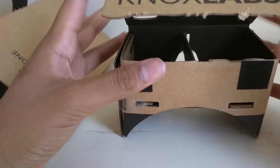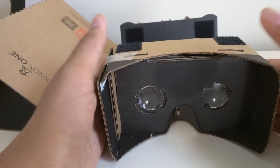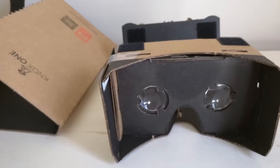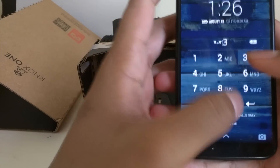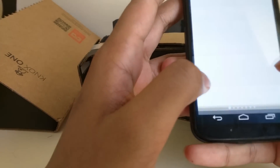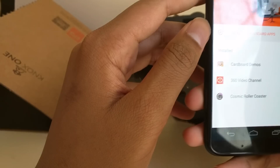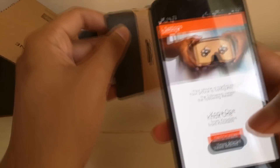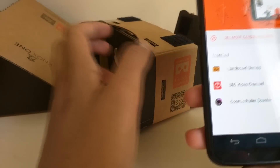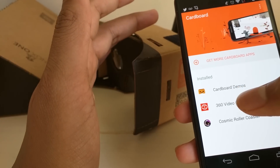You've got two velcro parts to seal it down. Let's get into a quick demo. Basically how Google Cardboard works is you put the viewer together, take your phone — I'm using my Moto X here because it fits — and download the Google Cardboard app. I already have it installed. You set it up and it'll say Knox One. If you want to use a different viewer, scan the QR code on the side with the app and it'll automatically be configured for your viewer.